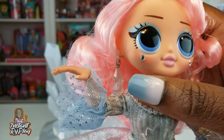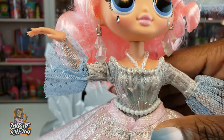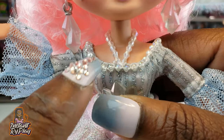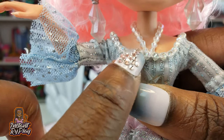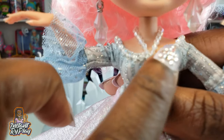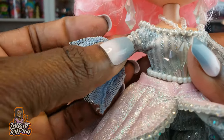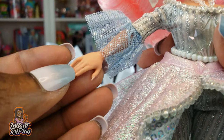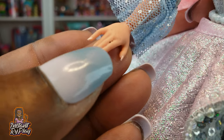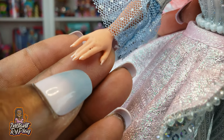She's got little bejeweled accents on her face, almost like little ice tears or diamonds — really cute. They put a lot of little touches on her outfit that are just amazing. Her necklace is very pretty with bling all around the edging, and the sleeves and top of her dress have sparkles.